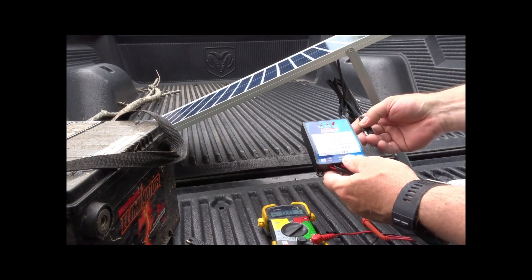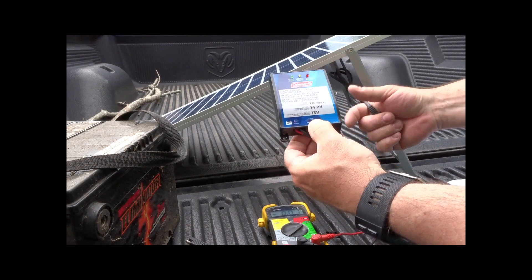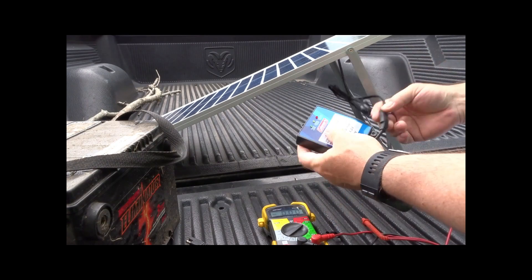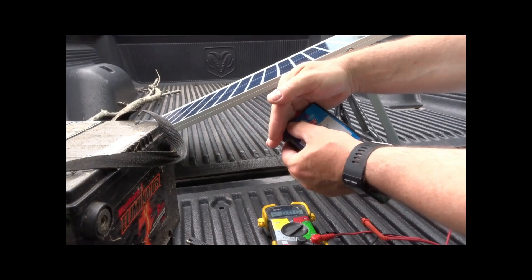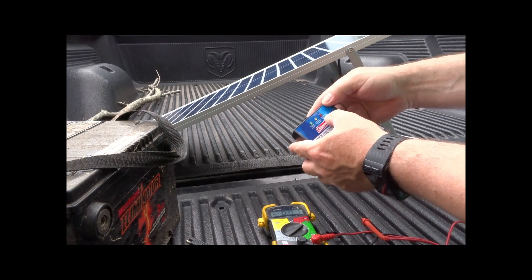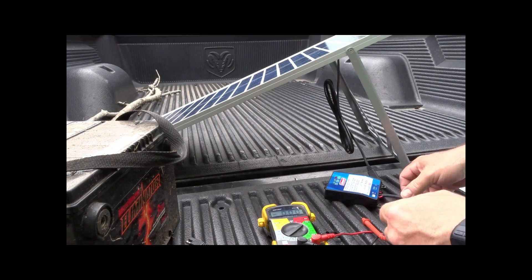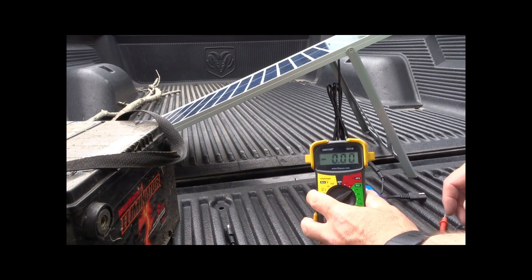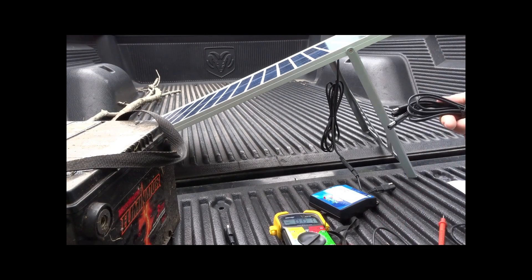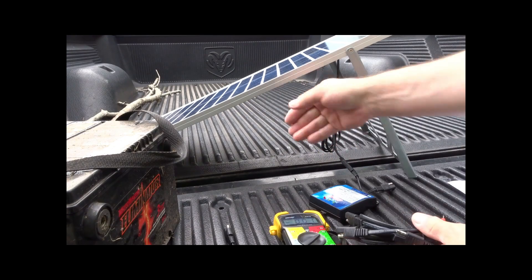Now let's hook it up to the charge controller. There are markings on here — this side hooks up to the solar panel, so let's go ahead. It's hard to see on camera but the lights are on: one says charging and the red one indicates low voltage. I'll hook it up to the battery next. Since I'm close by I won't need the extension cord — that's for when the battery or panel is further away.